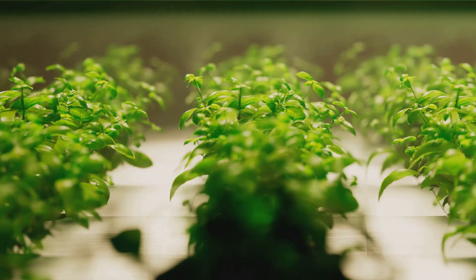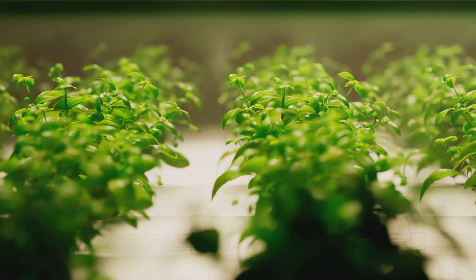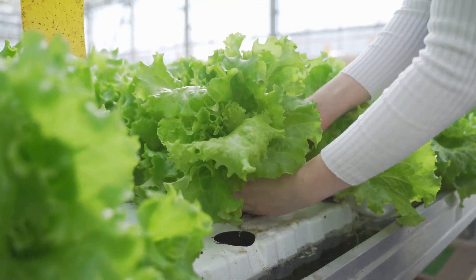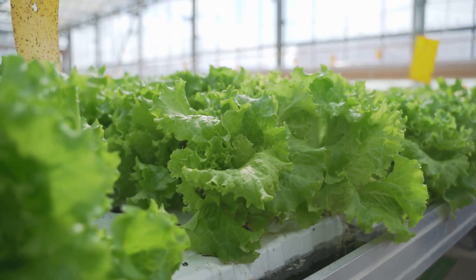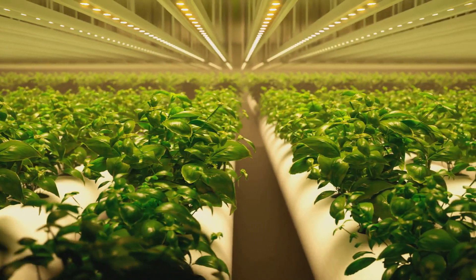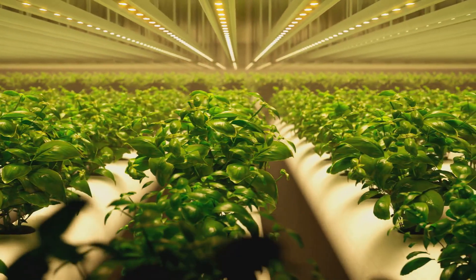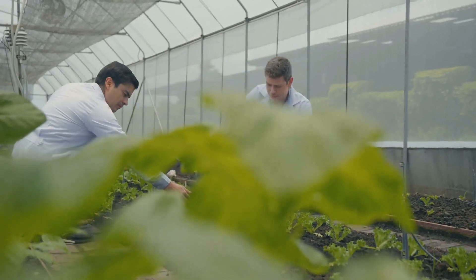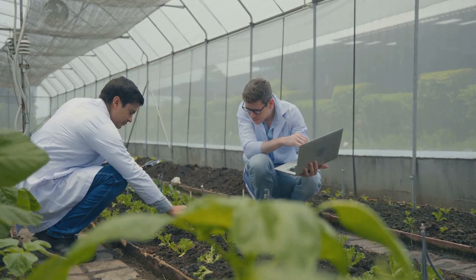The next stop on our journey is the grow bed. Nestled above the fish tank, the grow bed is where our plants take root. The plants aren't just growing in any old dirt — they're anchored in a special media like expanded clay or gravel that helps filter the water and provides a habitat for beneficial bacteria. Now let's talk about these bacteria.